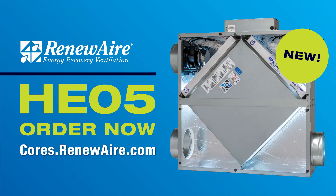Order the HE-05 ERV today at cores.renewair.com.